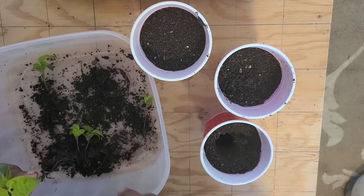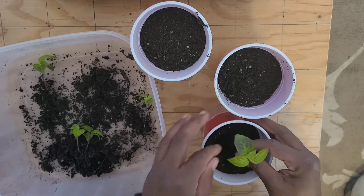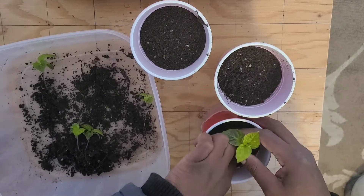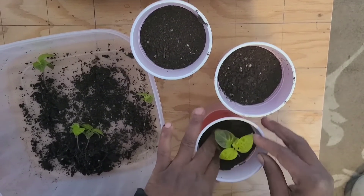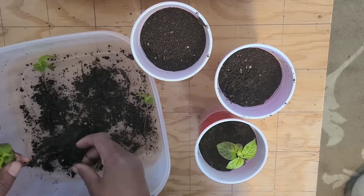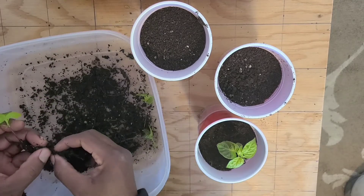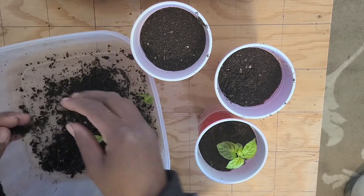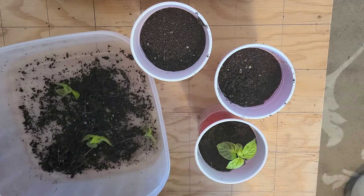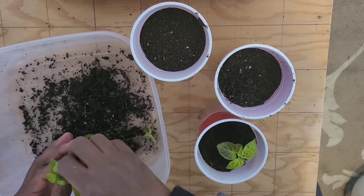Don't mind me being in my outdoor work jacket. I've been making trips in and out of the house and into the garage, so I haven't had time to change out of my jacket just yet. They do send a lot of roots for how tiny the plants are.